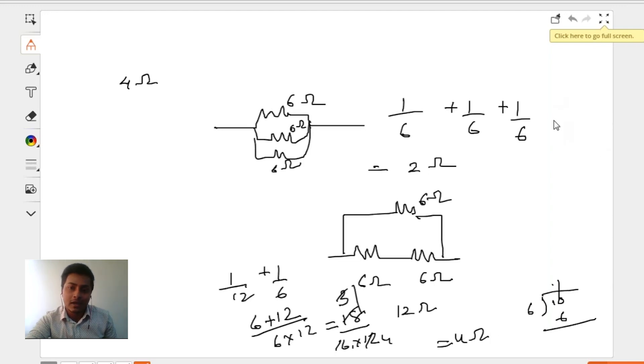As you saw, Mehak helped out very fantastically and gave a very important point: when you have a series connection, the equivalent resistance will always be greater than the individual resistances. And when you have a parallel connection, the equivalent resistance will be less than the individual resistances. Amazingly correct — that's a very precise answer.